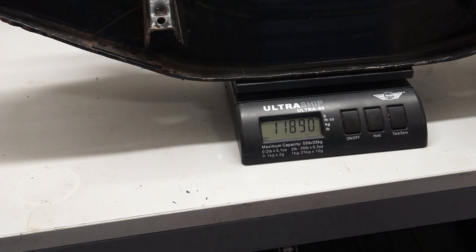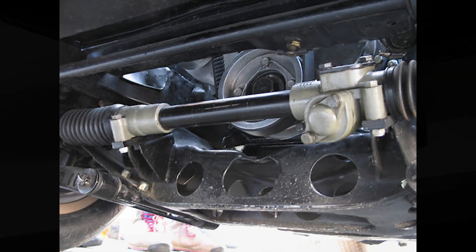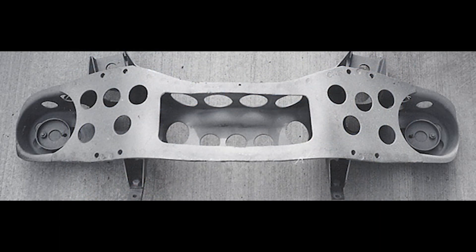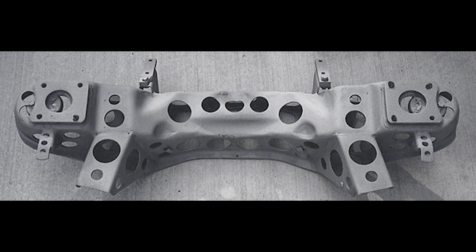I'm going to show you my inspiration for the cross member, which is this one that appeared on British Race Car — one that Alps used in the 1960s. Looking at this cross member you can see they cut out a large section of the bottom and put a few lightning holes in as well. On the top side you can also see quite a few holes all the way through, including in that area near the body mounting bolts, which I don't think I'll be drilling.